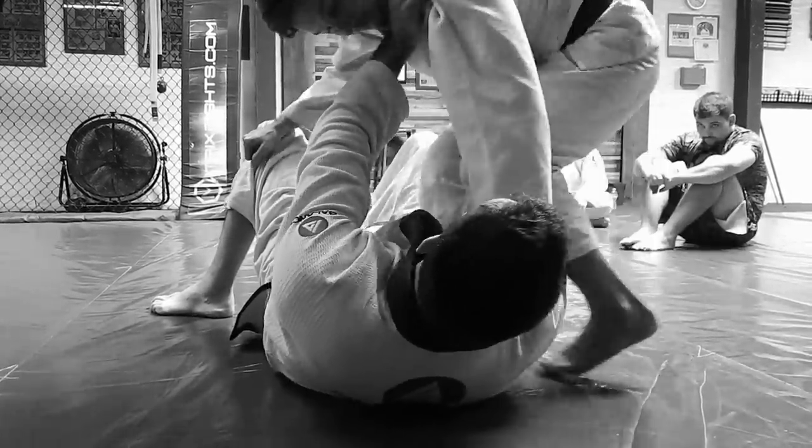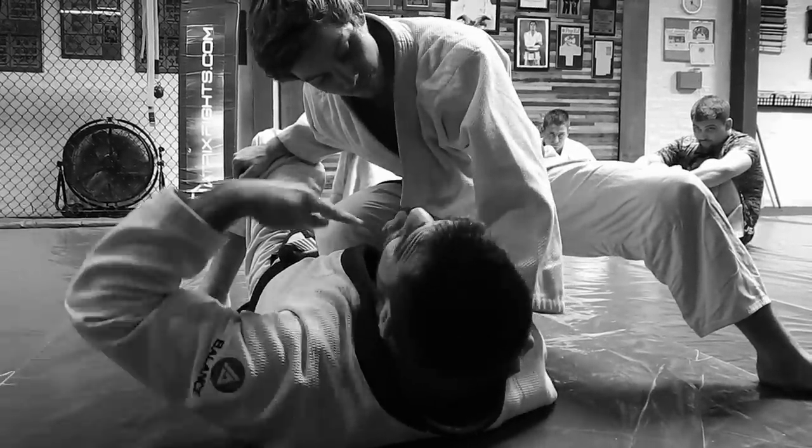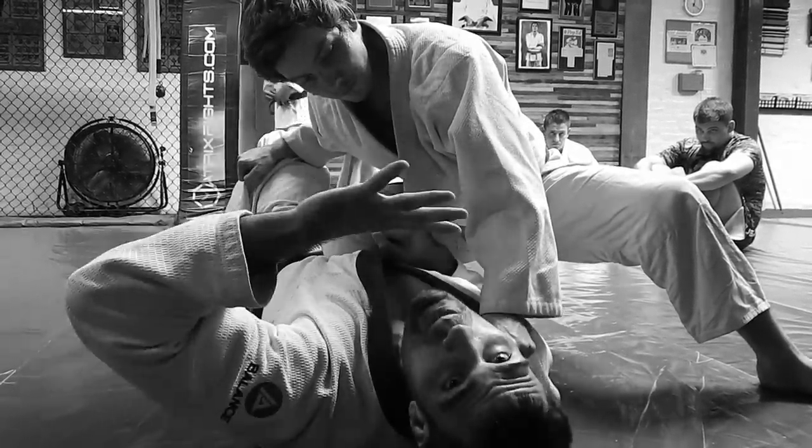Anytime the guy pushes, you have like a cut to break the guy's push, and as soon as you cut, you have that smash right away.